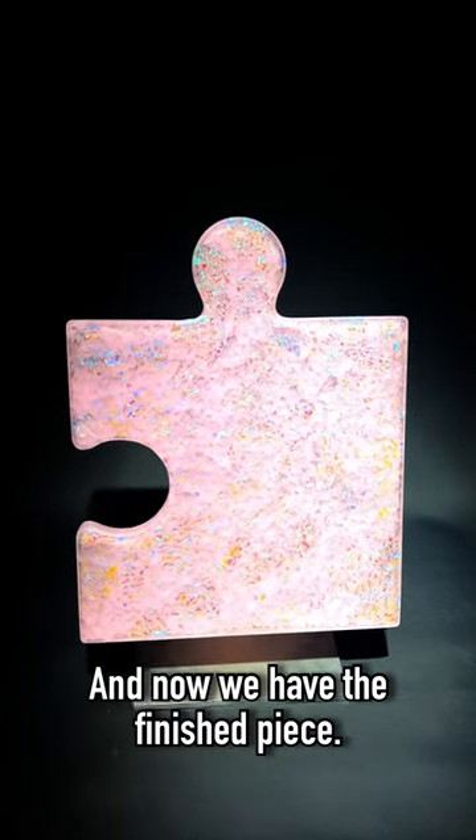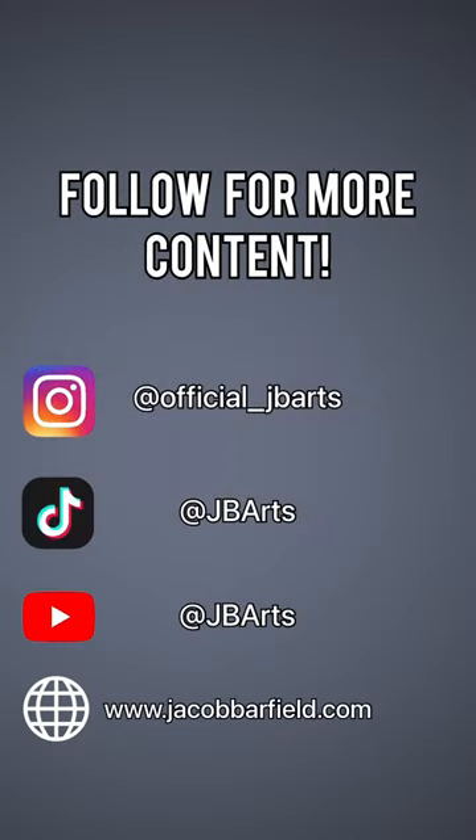And now we have the finished piece. If you enjoyed today's video and you want to see more like it, then be sure to like and follow, and as always, thanks for your time.